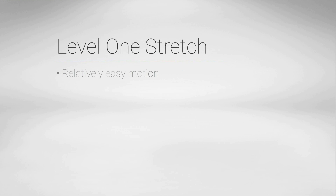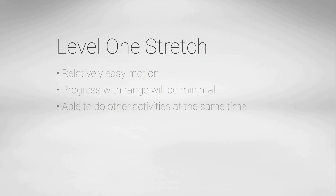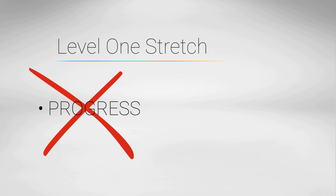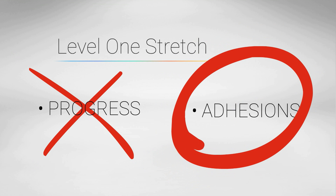A level 1 stretch is a relatively easy motion that will only maintain your present range. Generally, you are able to do other activities as well, like talk on the phone, watch TV, or read the newspaper. Progress with range of motion will be minimal or non-existent if intensity remains at this level. There is high potential to form adhesions when patients do not push onward.